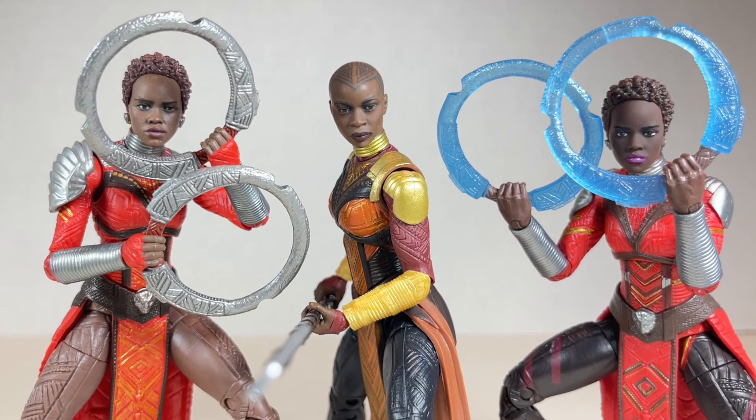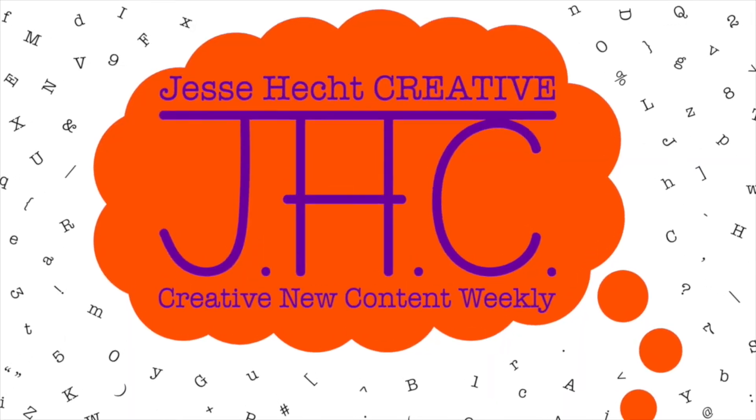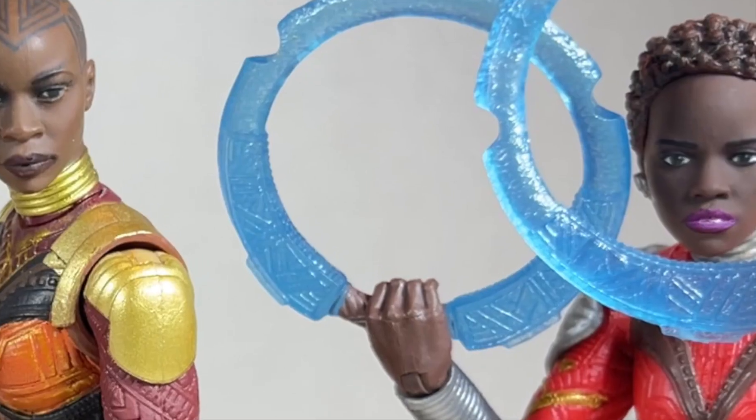Thank you so much for watching Jesse Heck Creative. Feel free to click like, subscribe, share, or leave a comment. You can also visit us at jesseheckcreative.com where you'll find more reviews like this one. Thanks again for watching and keep being creative. Stay tuned!